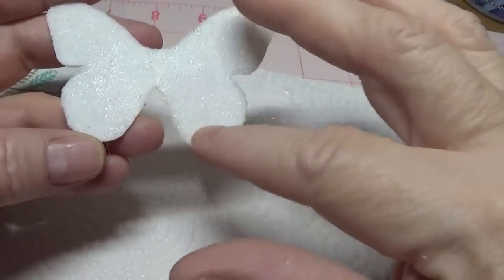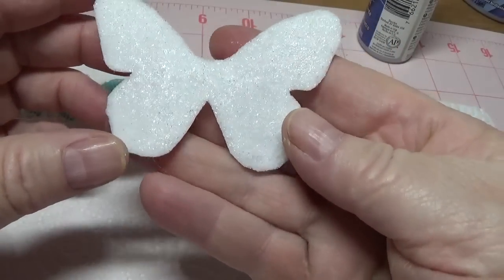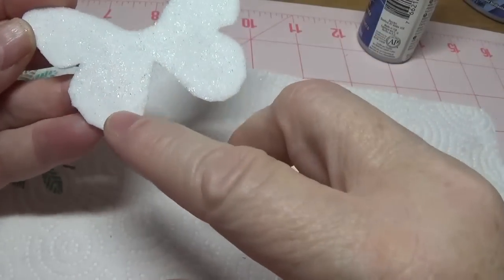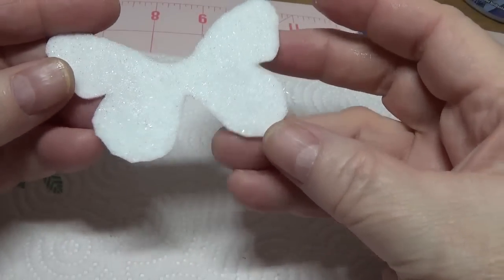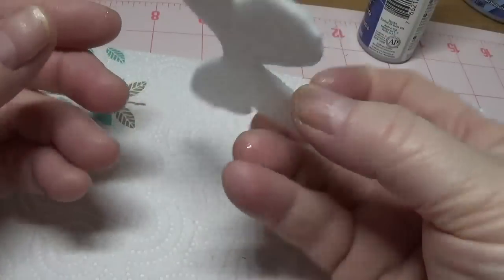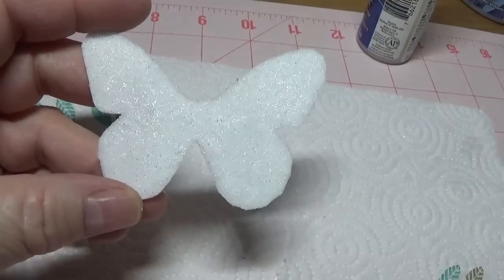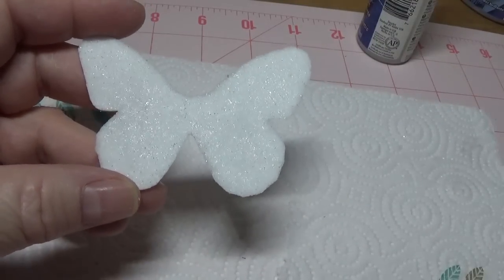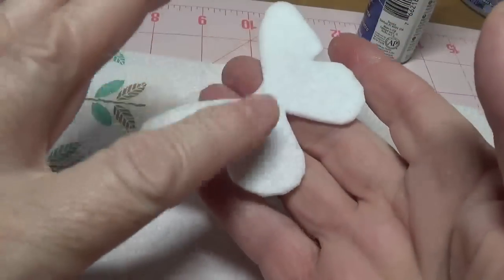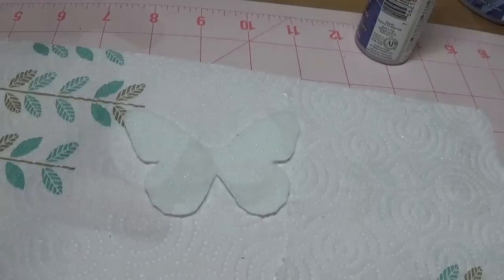I have a little tabletop fan I've been using and I'm going to put this on low and set this under it. I would give it at least three or four hours on each side. There is some preparation to making these butterflies but it will be worth it in the long run. I'm going to allow this to dry and then I'll turn it over and do the exact same thing on the back.